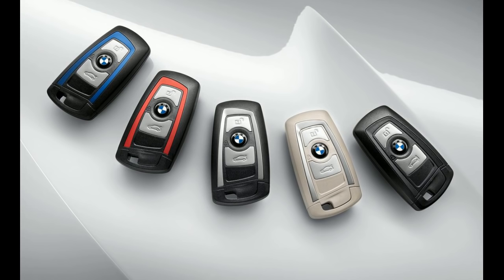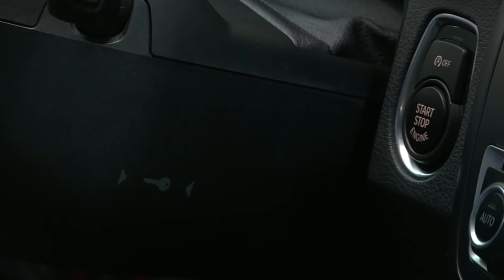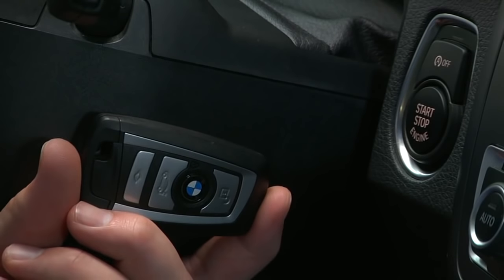In BMWs without the key fob slot, take the old key fob and the new key fob in the car at the same time. Take the new key fob and hold it against the marked spot on the right side of the steering column — the key mark — and then start the car.